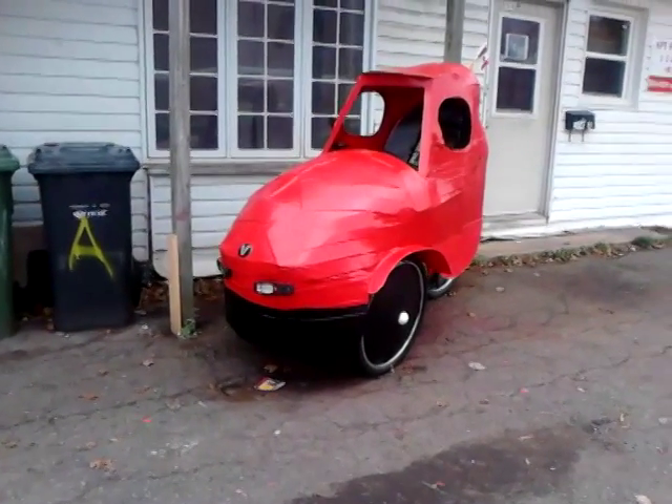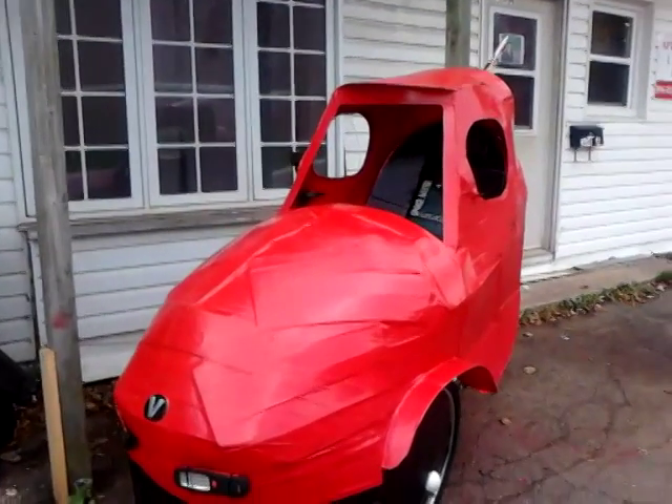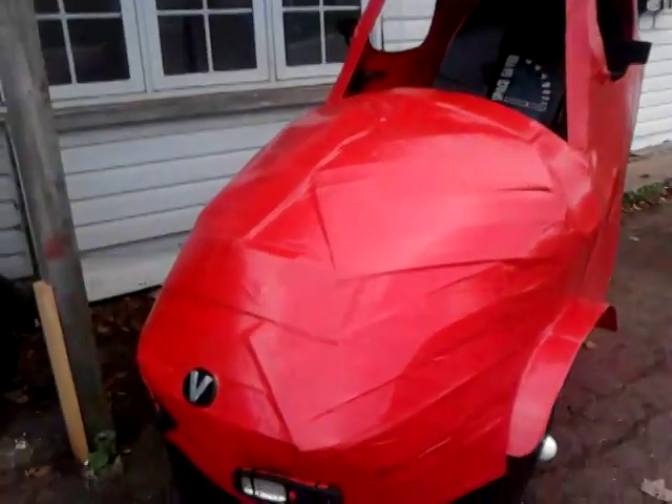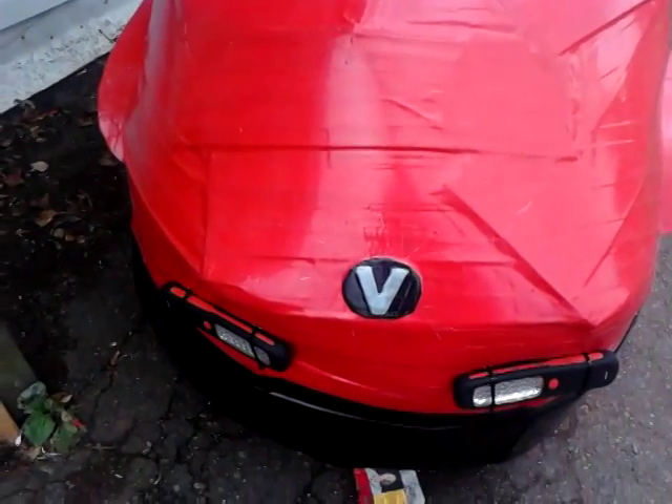Update on my Velomobile. I never got the plexiglass yet, but I'm getting that tomorrow. I got the logo on the front of my Velomobile — V for Velomobile.